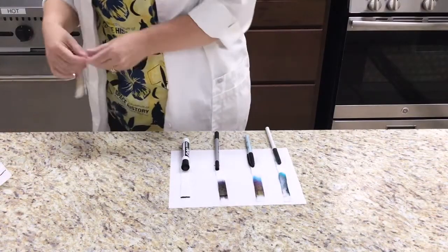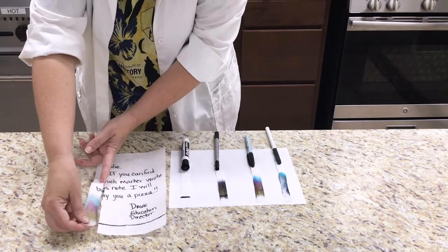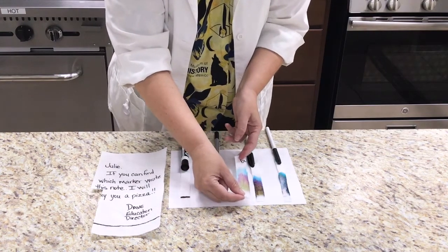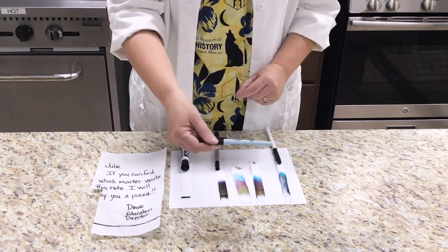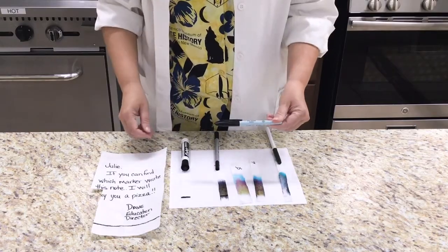Then I can compare each of the chromatography strips to the strip I made of the note. The Expo marker did not spread at all — this means that it is not a washable marker. Using another type of solution like rubbing alcohol would make the colors of this marker separate. After comparing them, it is easy to see that the note was written with a Visa V marker. So did you use paper chromatography and did your friends figure out which marker you used to write your note?